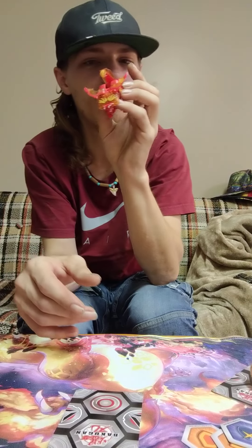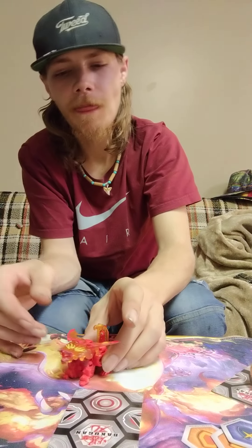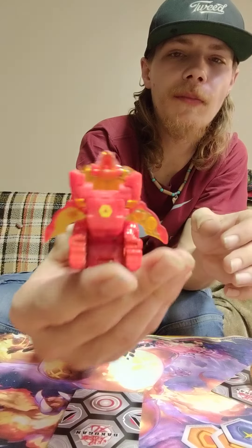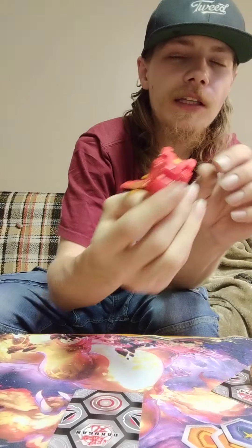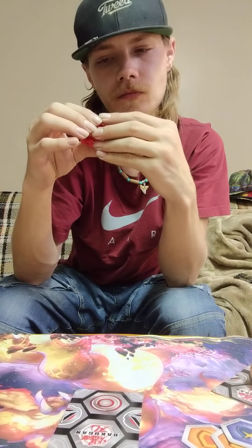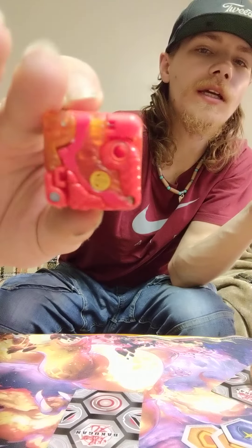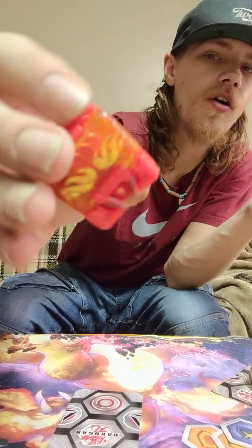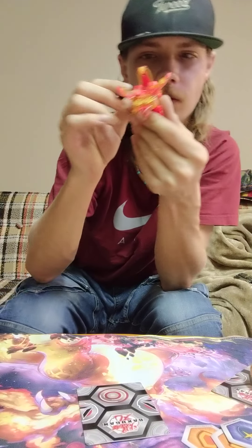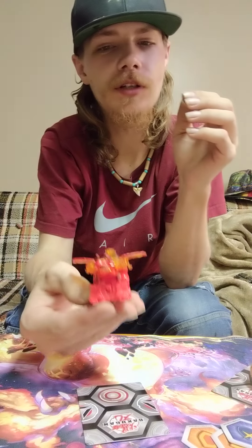That's definitely something I am putting up on display - that's cool. I have to get another one one day, because I definitely want to find another one. This is the Arcleon again - I'm going to put him back in square form. He's even got yellow on the bottom where you drop him. That's really cool. It's really awesome. Added some metal to it, made it a little bit heavier too.